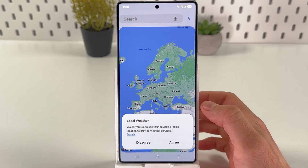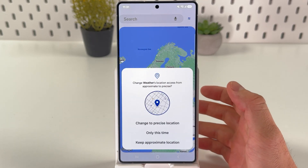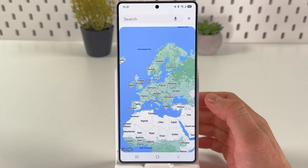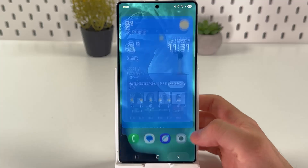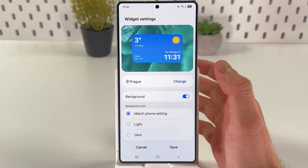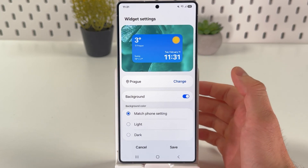First you have to agree so the weather services will function. Give all the necessary permissions right here. If you press settings once again, you can change the city you want to be highlighted.